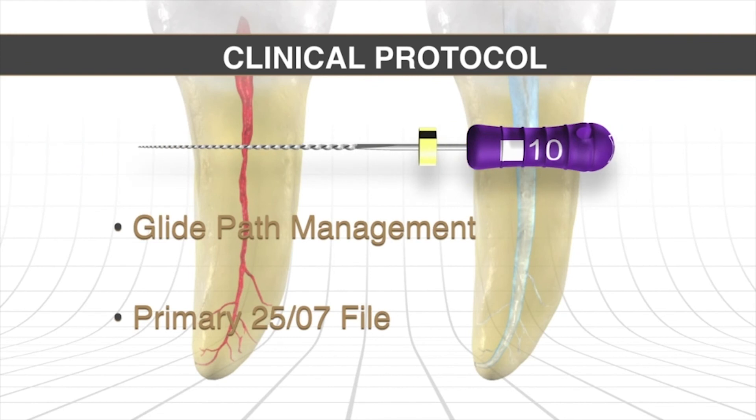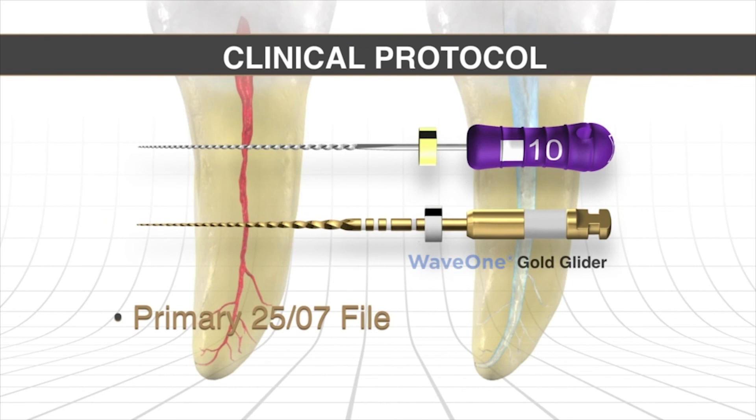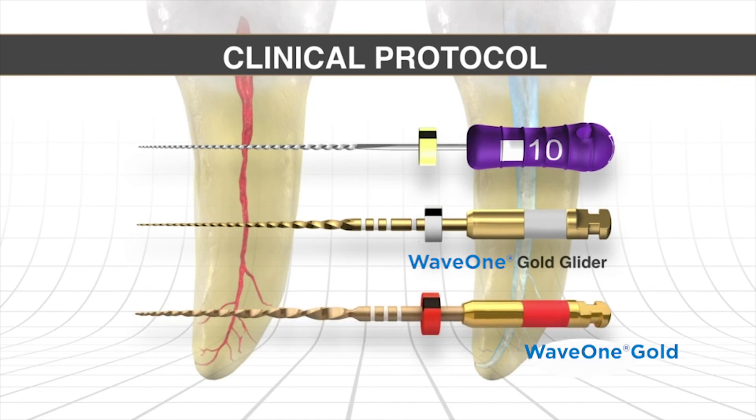Patency is critically important, and then check the glide path by pulling the file progressively in longer strokes out of the canal to see if it can slip, slide, and glide. We can expand that pathway and get a more fully tapered pathway with the Gold Glider, and then the primary file is used through that tapered shape to achieve the final shape. It's pretty exciting, pretty simplistic, and it's allowed a lot of dentists to enjoy using mechanical instruments rather than manual instruments.